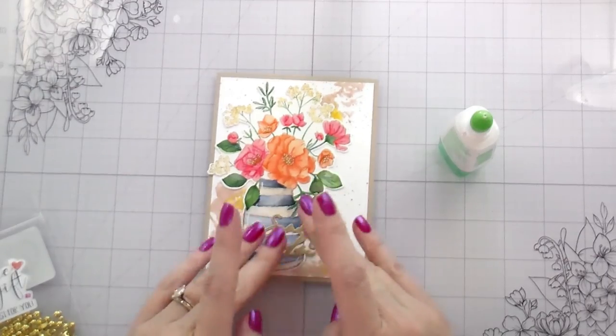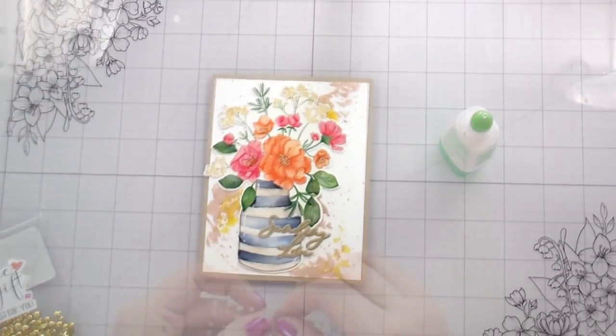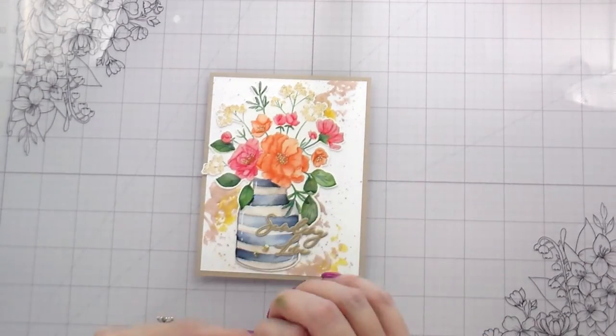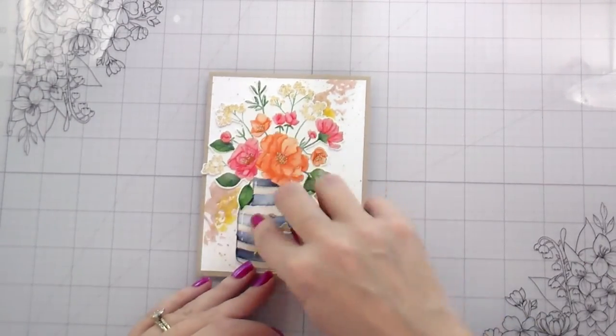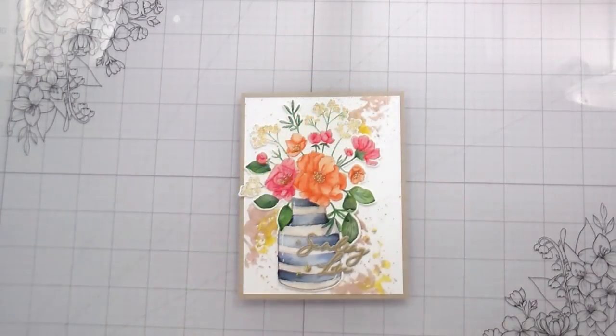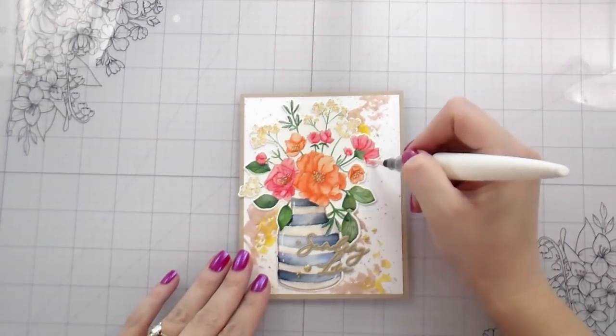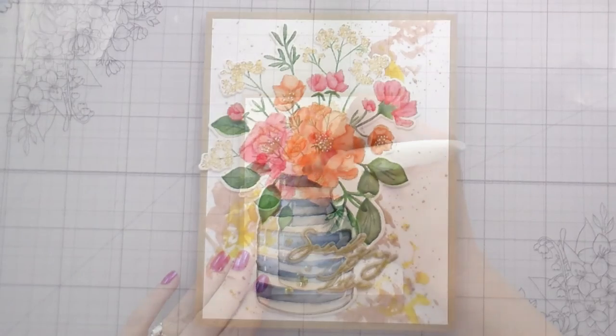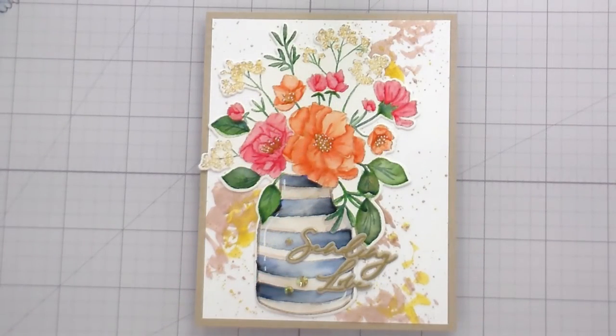Now everything is adhered down. I did add a couple of little gemstones on the yellowish side — this is from Honeybee's Happy Hearts gem set — and then I did add a little bit of shimmer with my clear glitter pen. This can reactivate your watercolor so just be careful when you're going in with it. And that's it — that's the finished card! Thank you guys so much for joining me. I hope you'll head over and check out the blog hop for your chance to win. I appreciate your time and I will catch you on the next video — bye!